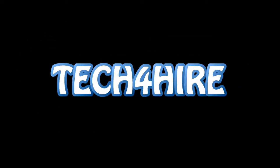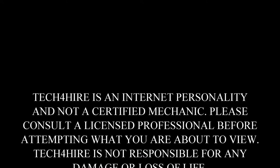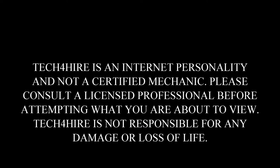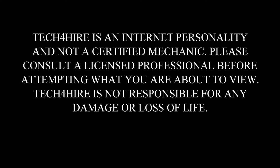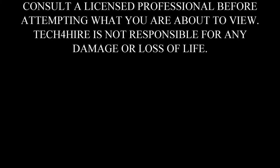Well, it's Tech for Hire. Warning: Tech for Hire is an internet personality and is not a certified mechanic. Please consult a licensed professional before attempting what you are about to view. Tech for Hire is not responsible for any damages or loss of life.